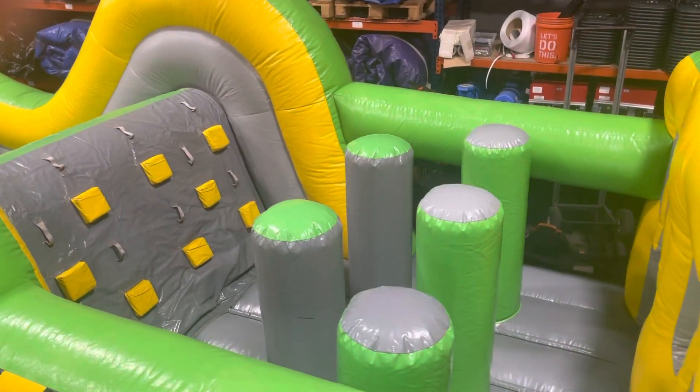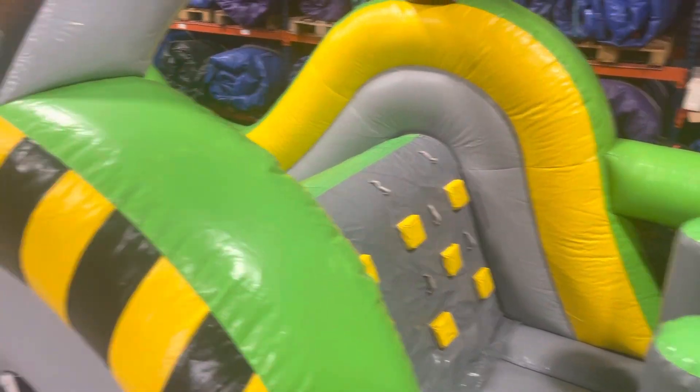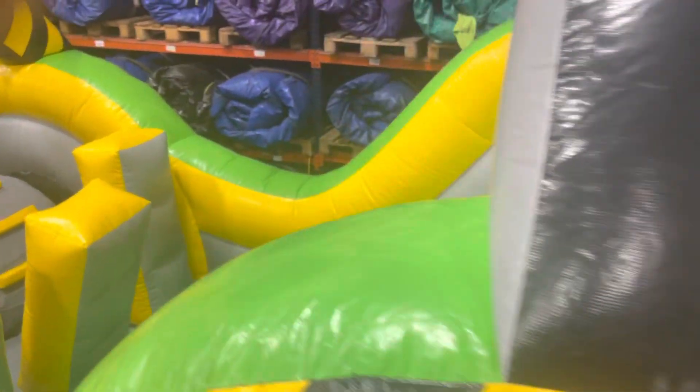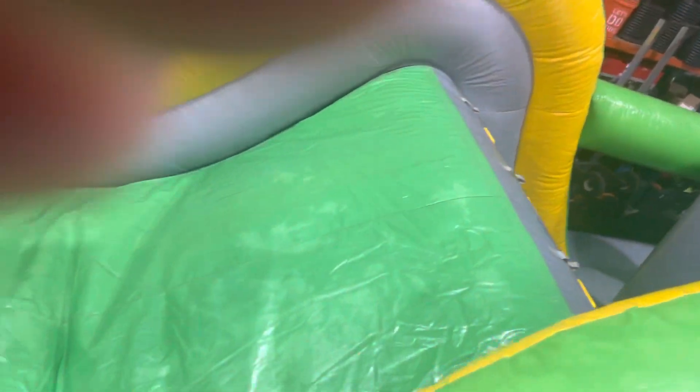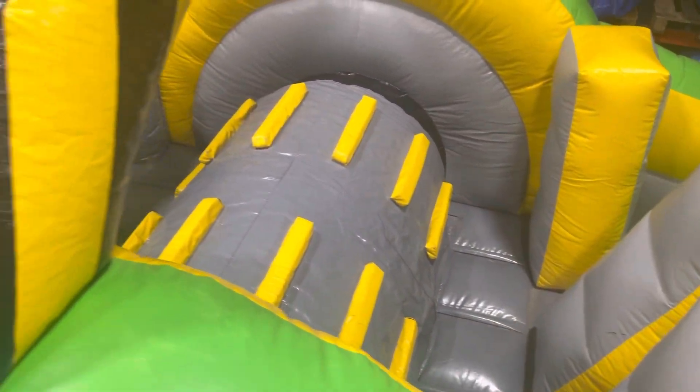As you can see, it has some pop-ups here, a little rock climb. Come to the other side and you kind of slide down. More pop-ups, another little rock climb.